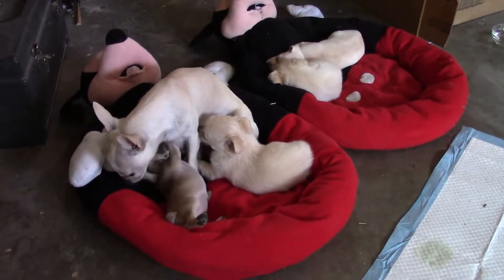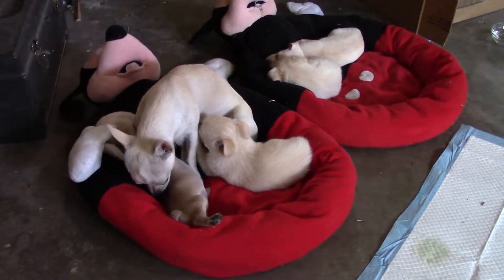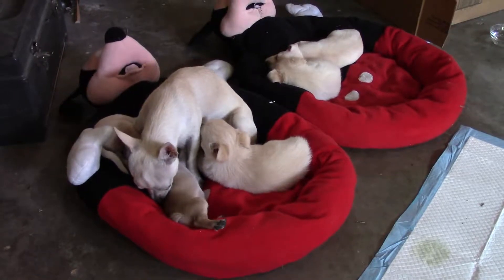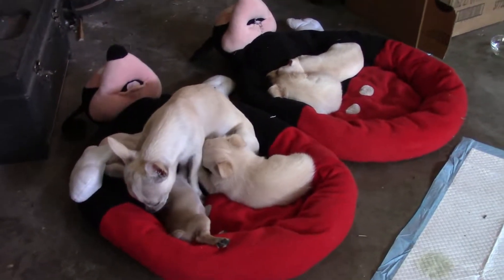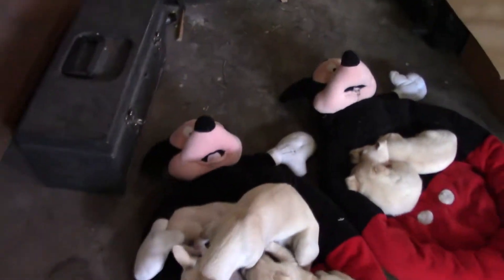As you can see, the pups have been moved to an undisclosed location, but that's not really what this video is about today. There they are, and there, of course, is Torcus.